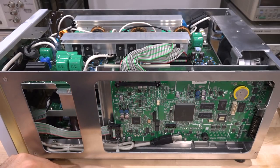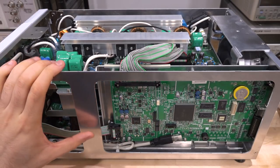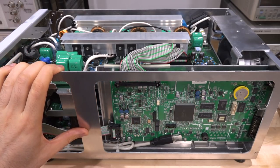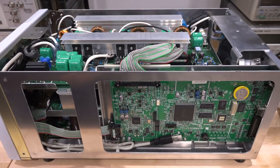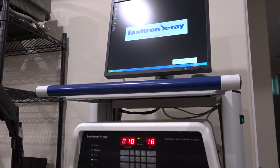I propose before we do anything else, get an x-ray of this board which would be helpful during debugging, and then we can put it back and do some actual measurements. Here we go - the board is inside the x-ray machine and now we're going to get some nice images.